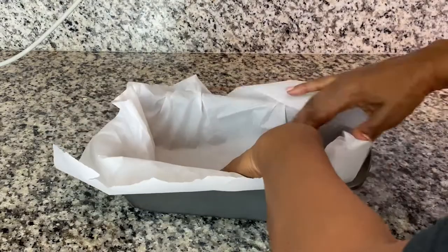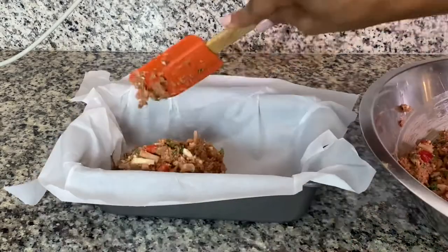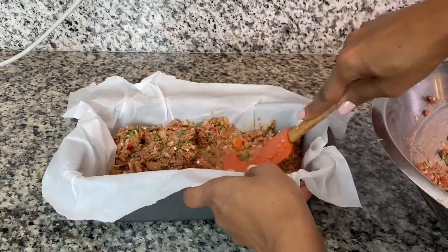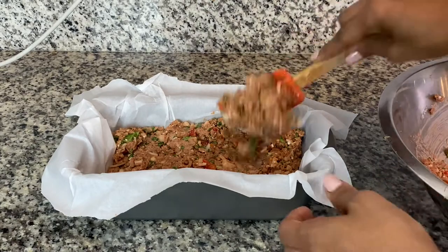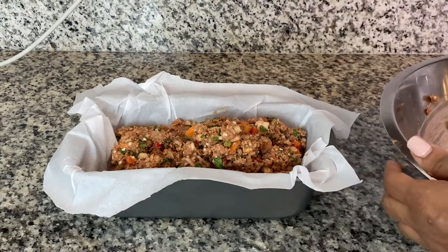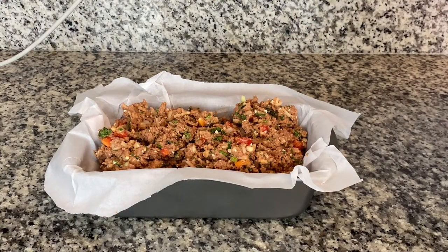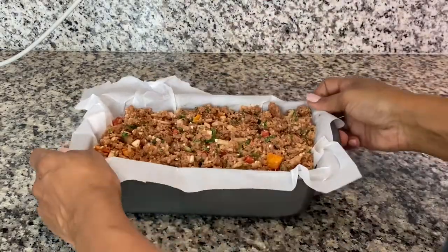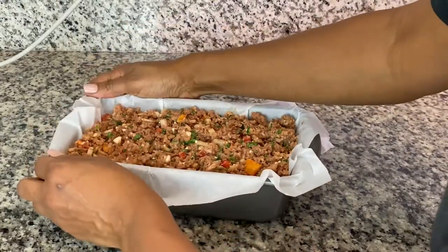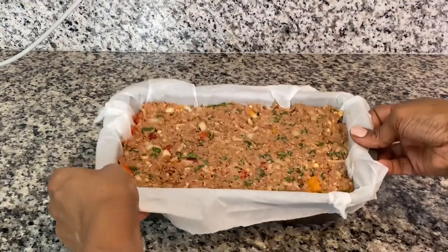Line a loaf pan with parchment paper and fill it with the meatloaf mixture. Smooth the top with a spatula and place in the oven to bake for about 30 minutes.